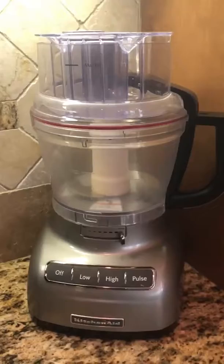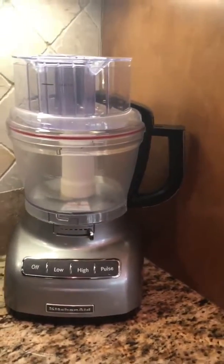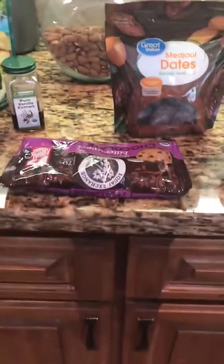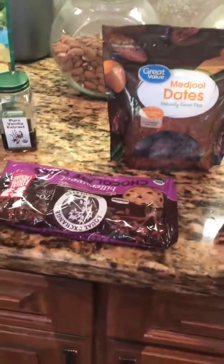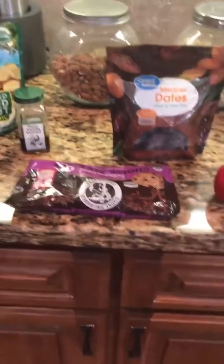You're going to put all seven of those ingredients into a food processor and process it until it's all mixed up. Then once it's mixed, take it out, put it into a bowl, and add in one-third cup of chocolate chips. I use a gluten and dairy-free brand — you could also use Enjoy Life.